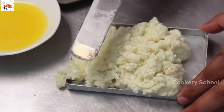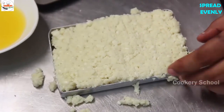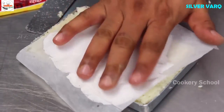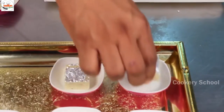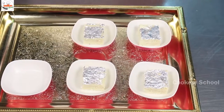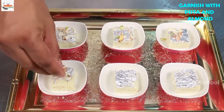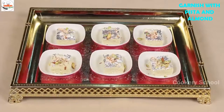Use a palette knife to spread it evenly once you have lined it up properly in the tray. Add some varak — silver leaf — for garnish. The Kalakand is ready to be served.